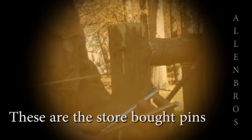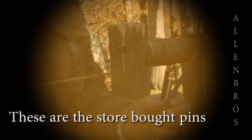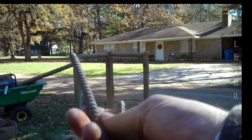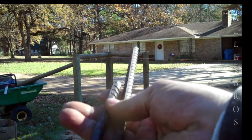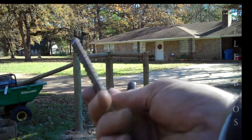They're out of them — that's the reason why I started using these. They just never ordered them, so I started making my own. It's cheap. I get probably 20 feet of rebar for about a dollar a foot, so I can make quite a few of these, and these things were costing me at least a dollar a piece. The diameter is 3/8 of an inch.